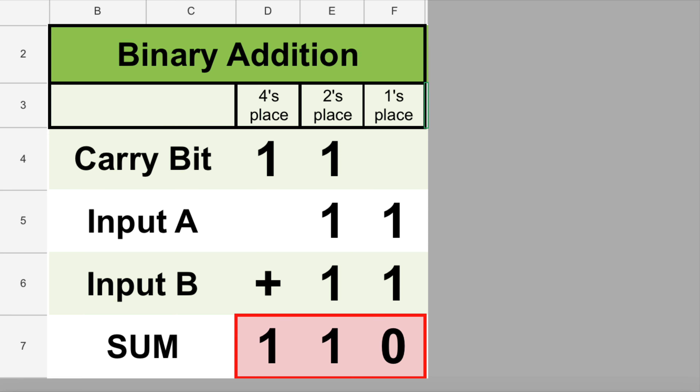Before we start running marbles, let's take a quick look around the track. At the top we have our launch pad — the top left slot will be input A, and the bottom slot will be input B, which are our two addends. The top right slot will be the carry-in input. Even though we don't have an adder in the previous place value, we're going to manually load marbles into the carry-in slot so we can see how the full adder works. At the bottom of the track, the green landing pad will be our sum bit, and the vortex on the left will be our carry bit. We're going to run the track eight times, once for every row of our logic table.